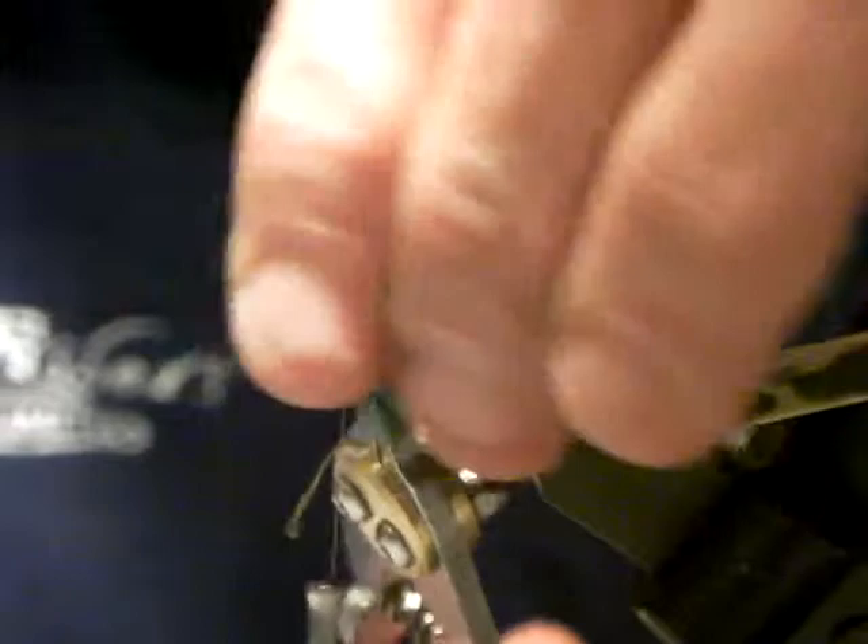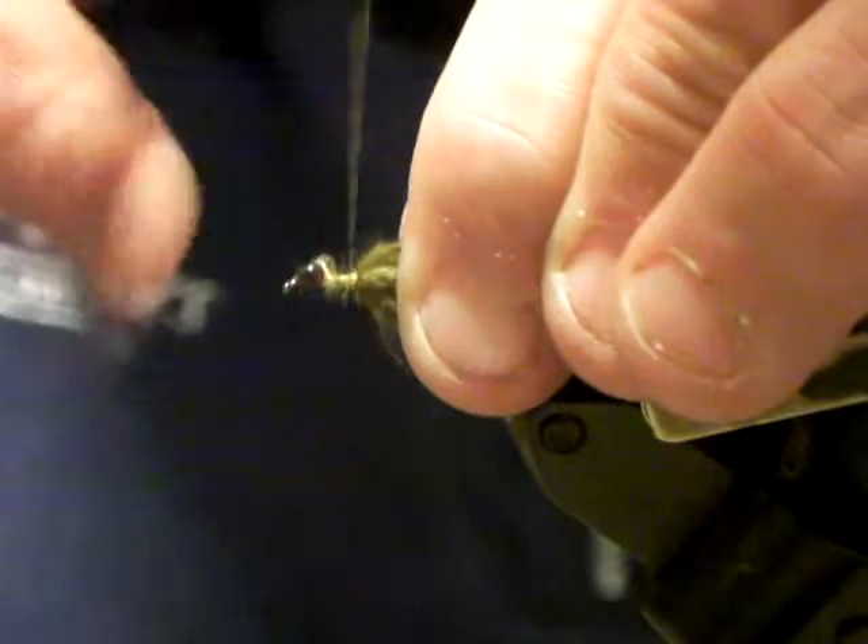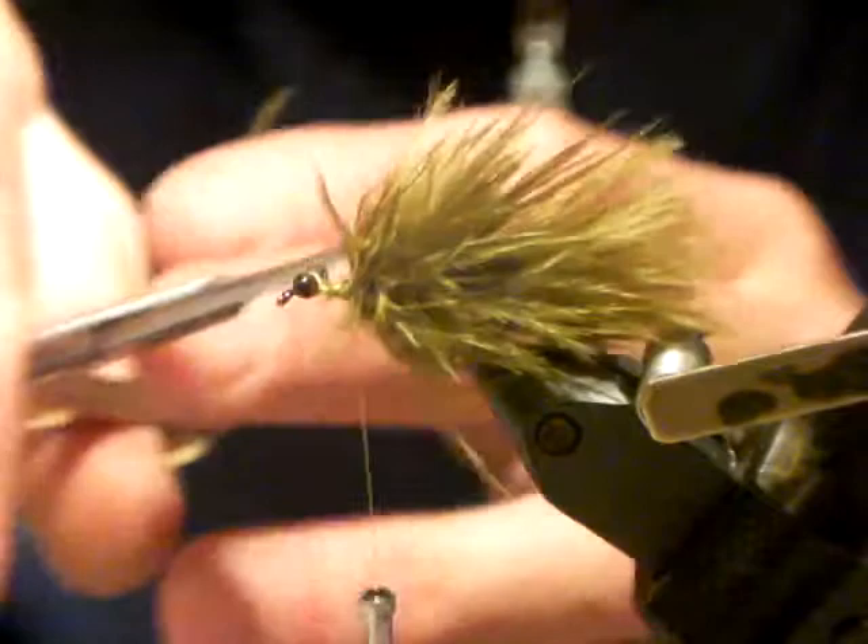I'd probably fish this just as it is right now, but we're going to get a dragon shape going. Remember, fill up three quarters of the shank. Whip finish that off and cut the thread out. You can take your wire brush or your velcro brush and give it a tweak — just pull on it. Come in with your scissors, but don't be too aggressive; you might catch one of those threads.